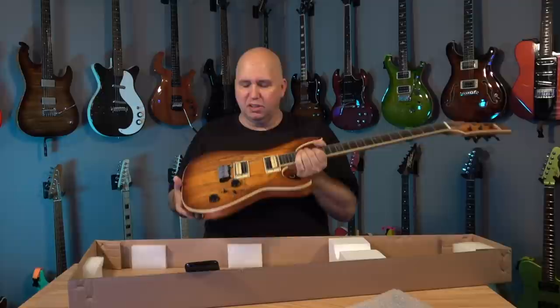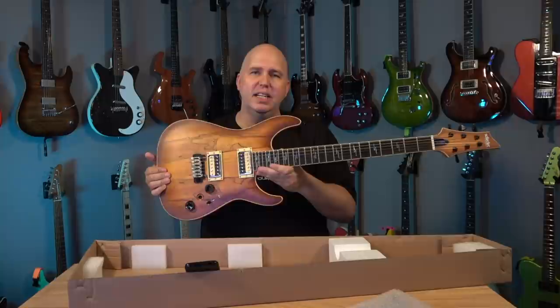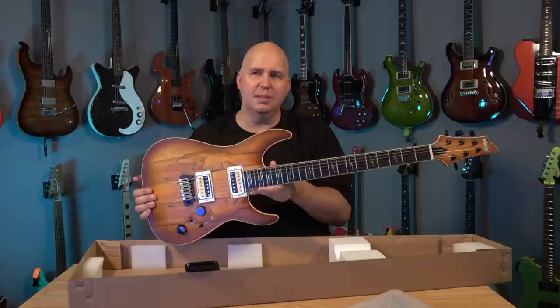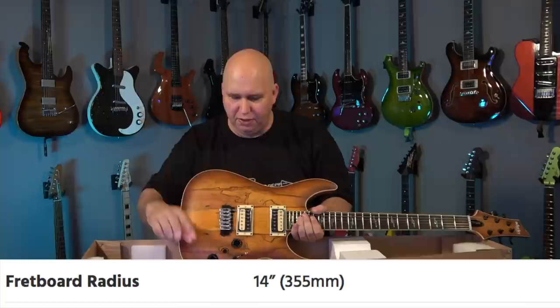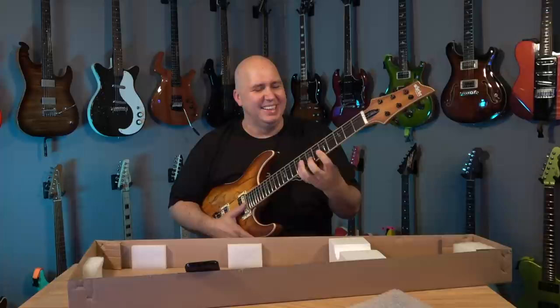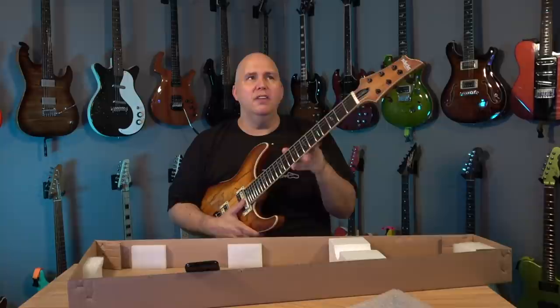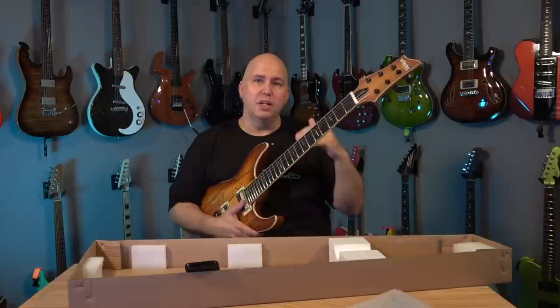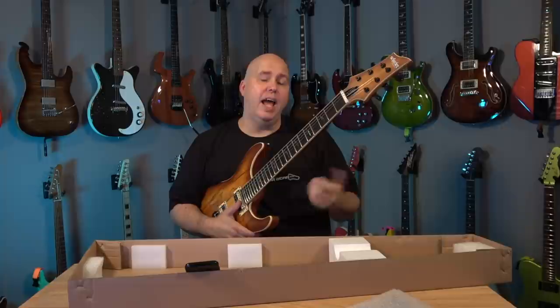24 jumbo frets — these are not stainless steel, these are nickel. I love the inlays; they didn't go over the top, which is a different kind of inlay I don't think I've seen before. I like it because it's not super gaudy, especially with the spalted top. Moving on: 14-inch radius. Not 12 — 14, flatter. Kind of like Kiesel. Ibanez would usually be 16, classical guitar would be 20 — the bigger the number, the flatter the fretboard. Gibson is 12 inch, Fender is 9.5, Paul Reed Smith is 10 inch. This is 14, so a little flatter than a Gibson Les Paul.